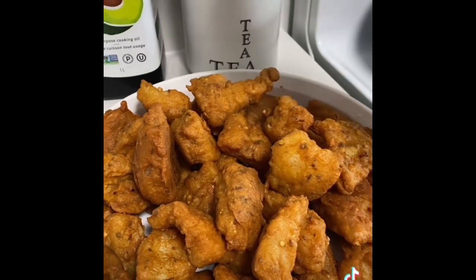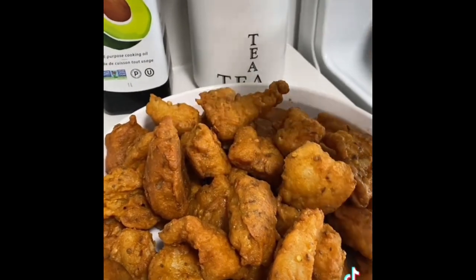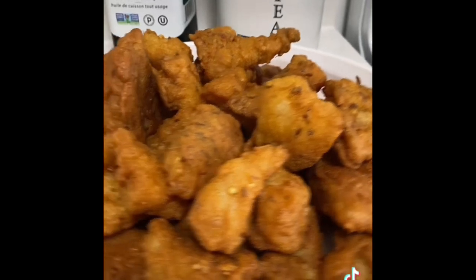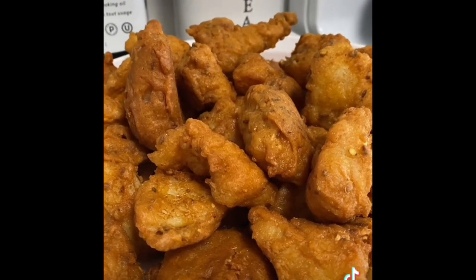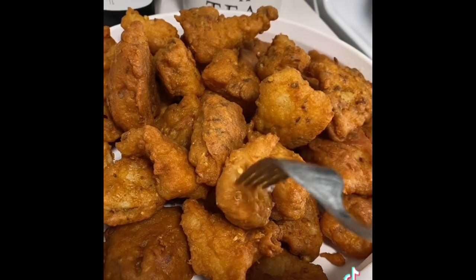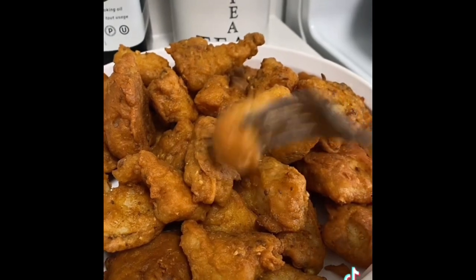I will put it in the pot. I will mix it with the meat. I have made this for the pot. Mashallah, it will be very crispy.